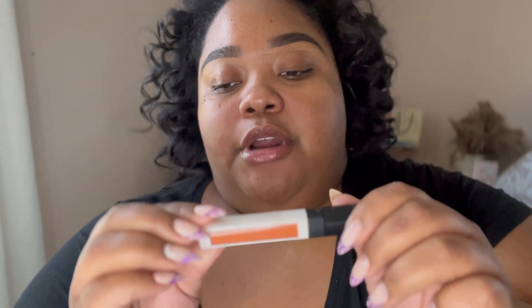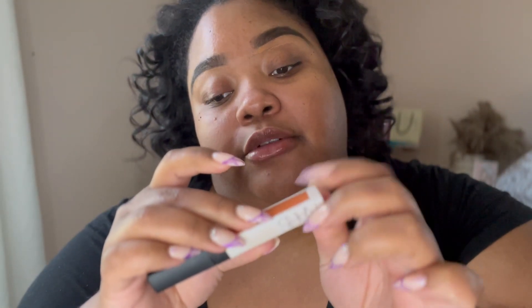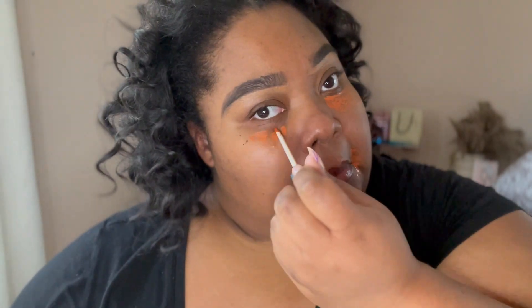Once my primer is applied, I go in with the NARS color correcting concealer — the Natural Radiant Creamy Color Corrector in the shade medium deep. I have old acne scarring and I'm darker around my mouth, so the color corrector balances out my skin so that when I apply foundation or concealer, it goes on without showing all the blotches. I prefer using a beauty blender over a brush.